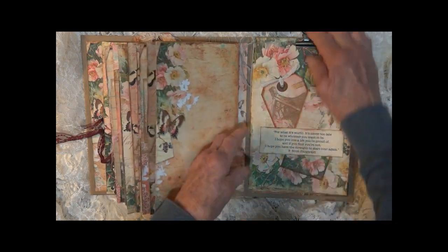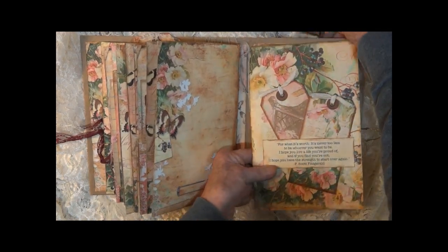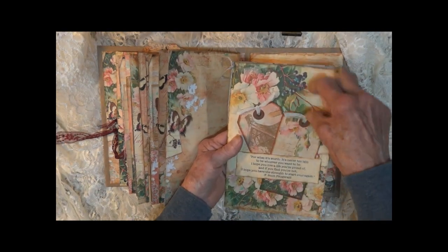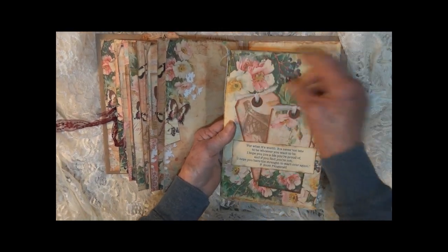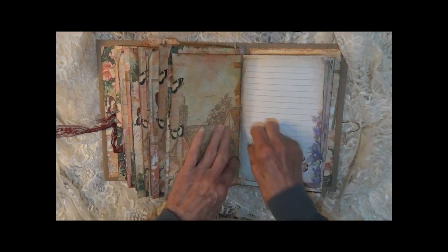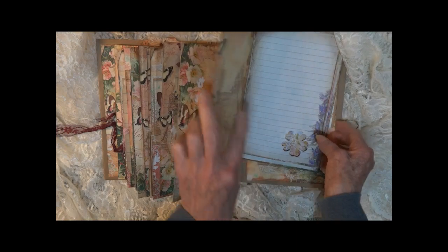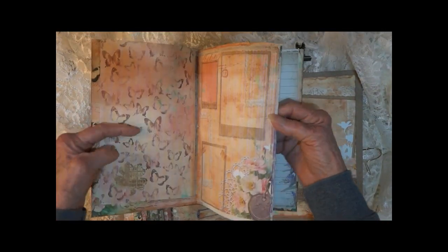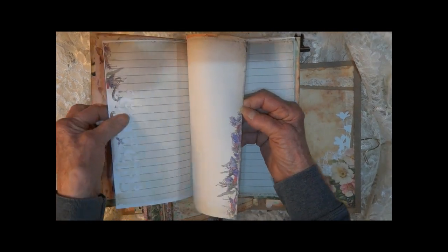On the back is your journal, held together with a clip so you can remove it. There are two tags here and it is loaded with pages. I've cut out some flower die cuts here to decorate it — all kinds of pages.